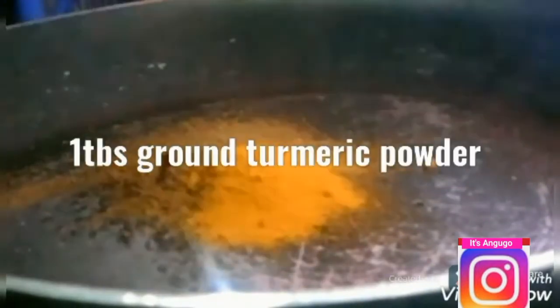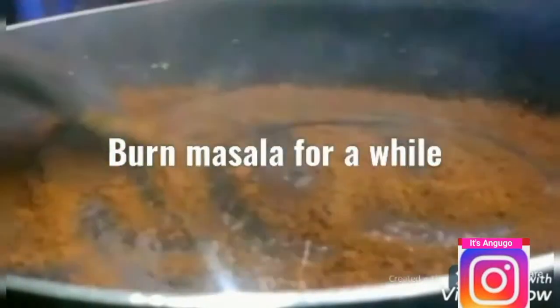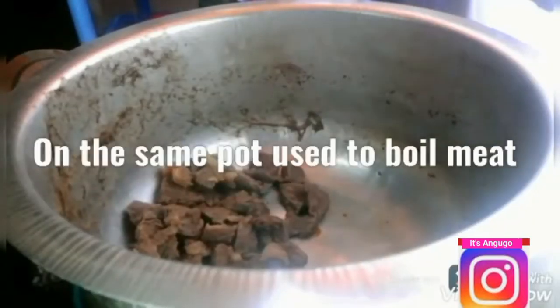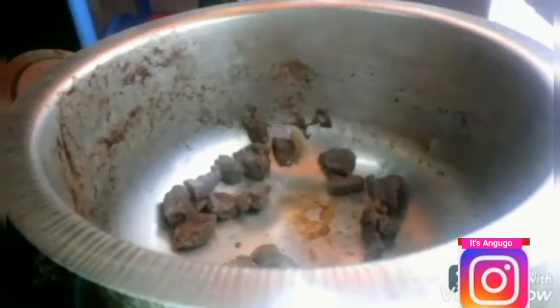I'm then going to add two tablespoons of pilau masala to a preheated pan and one tablespoon of ground turmeric powder. I'm going to burn it for a while. I'm doing this to wake up the spices in the pilau masala.